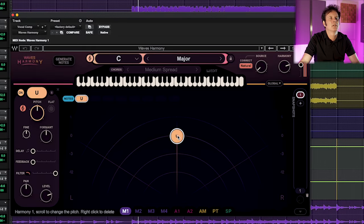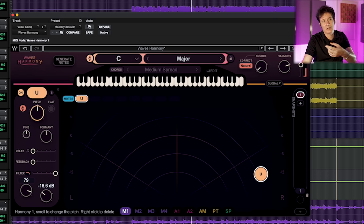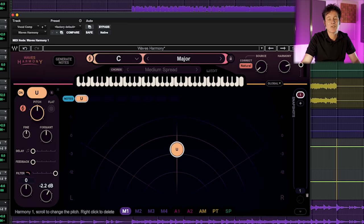So here are the unisons — you can see I can pan it around and adjust the volume up and down. That's pretty nifty, to be honest. Straightforward.